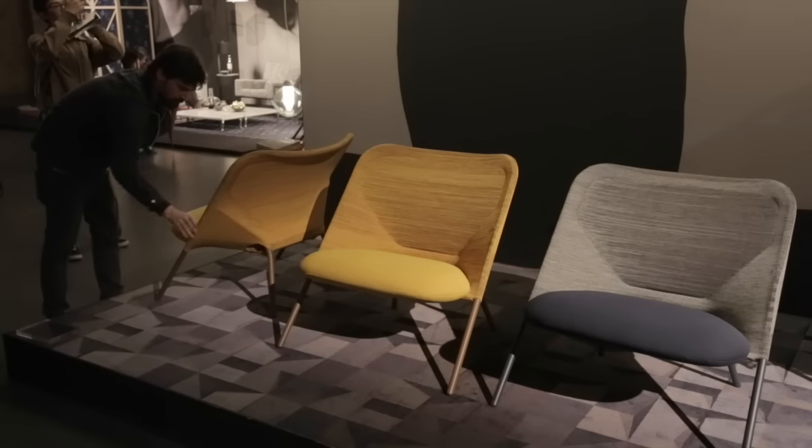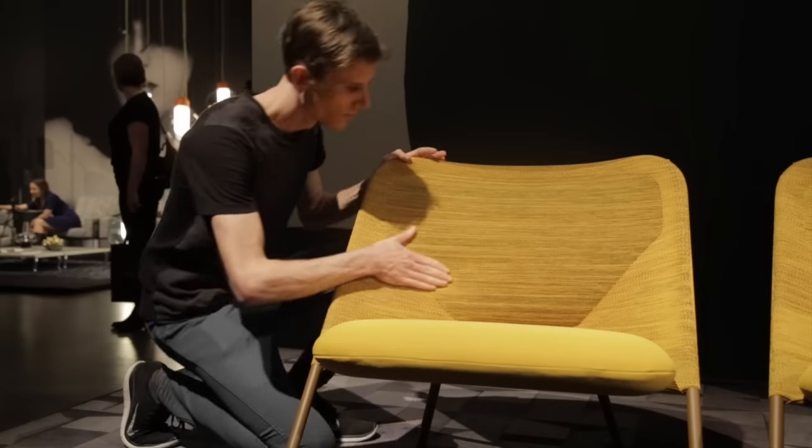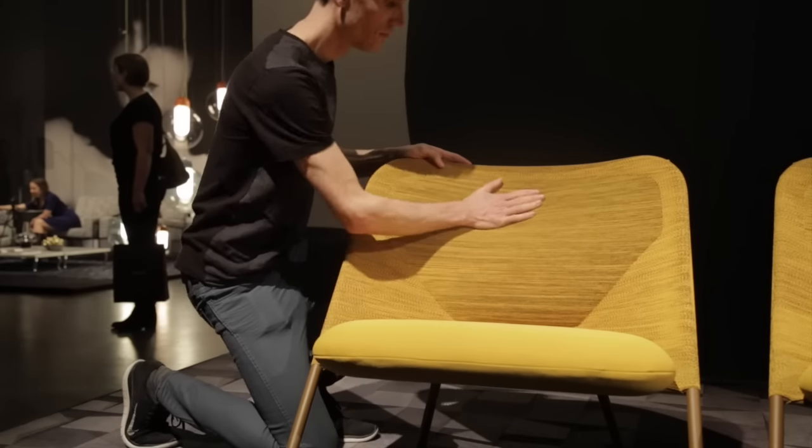For the backrest of the chair we have used a three-dimensional knitting technique. You use it for example for making shoes nowadays — Nike uses that. It's not fabric that you cut and sew; it's actually made in this shape from the start. And this is knitted by a heavier yarn that makes it suitable for furniture.